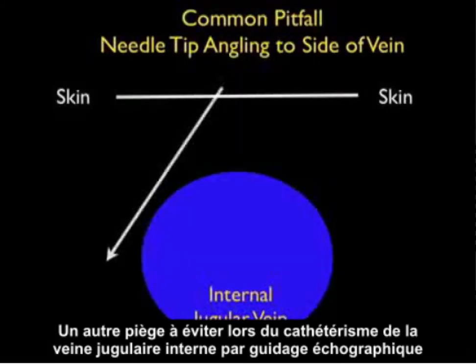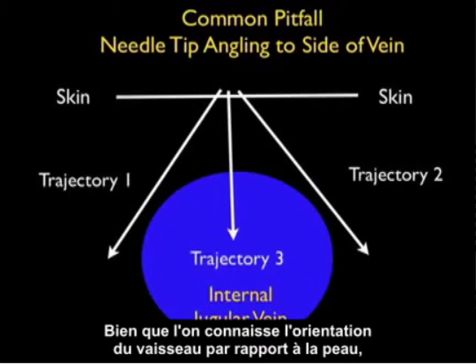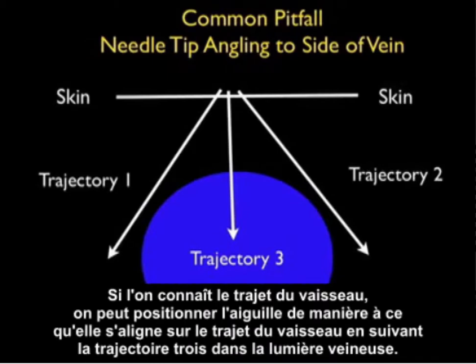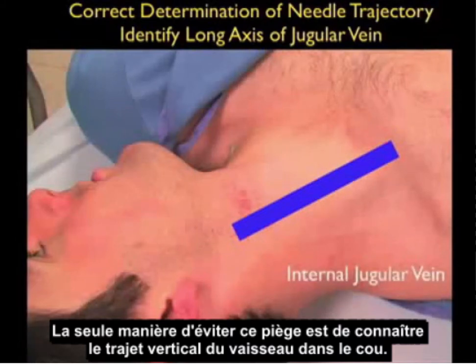A second pitfall that must be avoided when cannulating the internal jugular vein under ultrasound guidance is to make sure that the needle tip does not angle to the side of the vein during a cannulation attempt. Even though we know the orientation of the vessel with regard to the skin, if we don't orient the cannulating needle along the course of the vessel, it can veer to the side of the vessel as shown in trajectories one and two. If we know the course of the vessel, we can accurately position the needle so that it goes along the course of the vessel following trajectory three into the venous lumen.